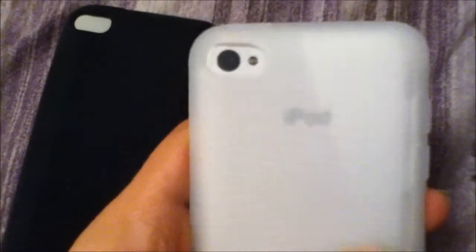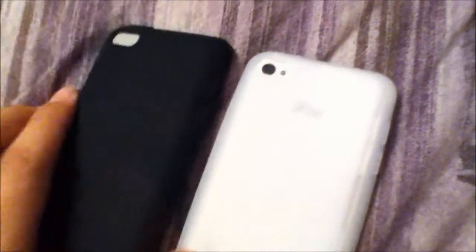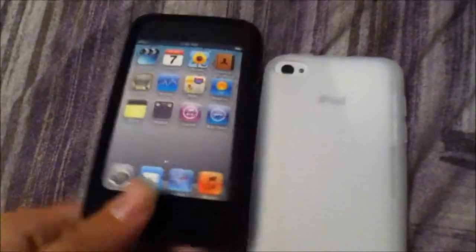And here is the black one. Let's just move that to the side — it feels really soft. I don't really know what type of material this is but it definitely feels really good in the hand.